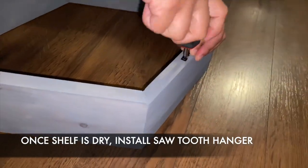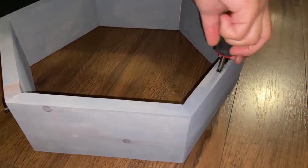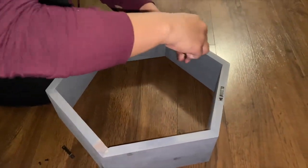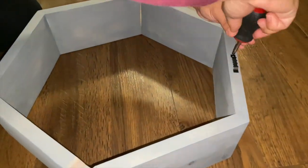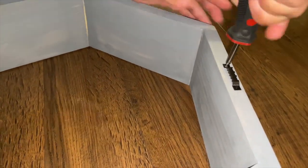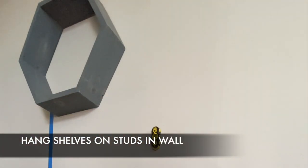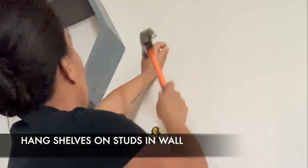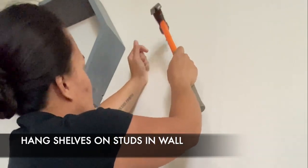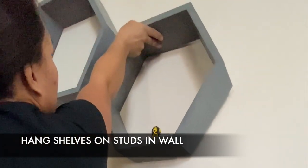Once your sealant is drying, you can install your sawtooth hangers. You'll want to hang these shelves on studs in the wall, because once you put them up and add things to them you're adding weight. If you can't find a stud or you choose to hang somewhere without one, then definitely use some drywall anchors.